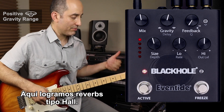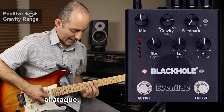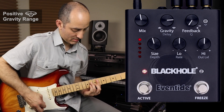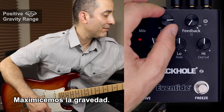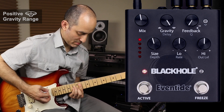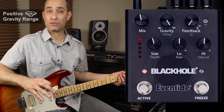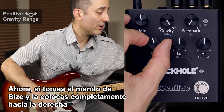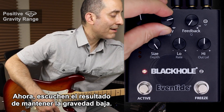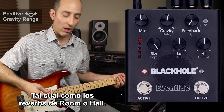Here we get into hall-type reverbs. As I increase the gravity, I increase the decay but also add articulation to the attack. At max gravity, we get a cathedral-type verb with some good articulation. If you take the size knob and put it all the way up, this is where we can take your sound into outer space. A low gravity setting kind of smears the attack, like being in an enclosed space — think of a room or a hall reverb.